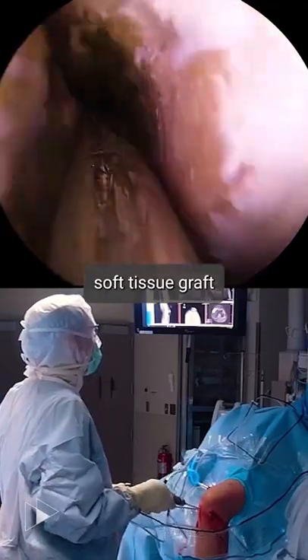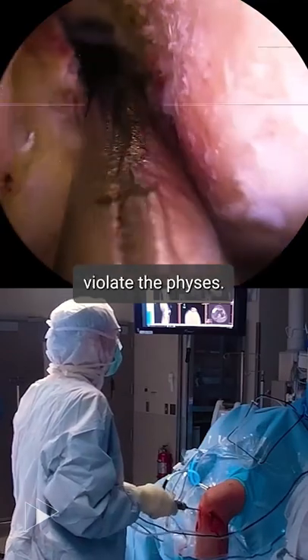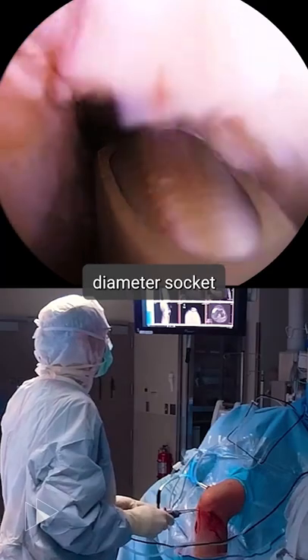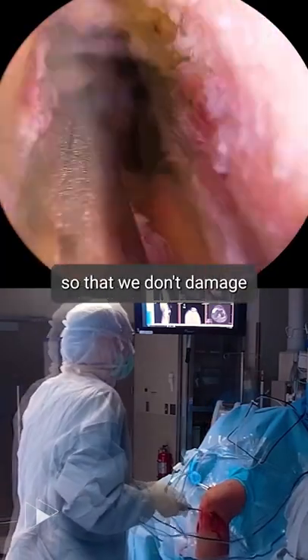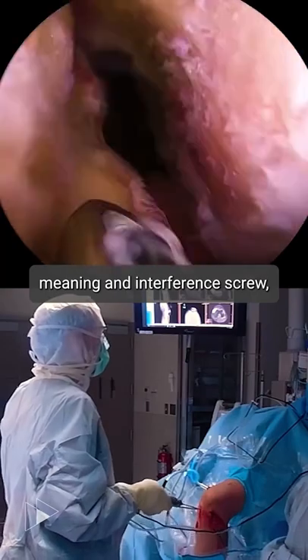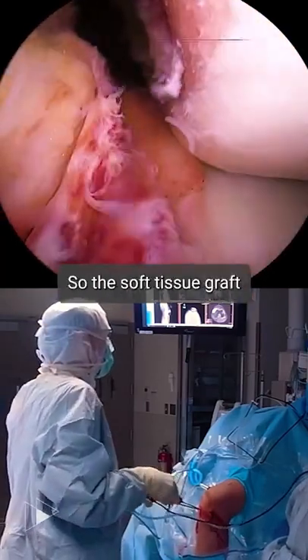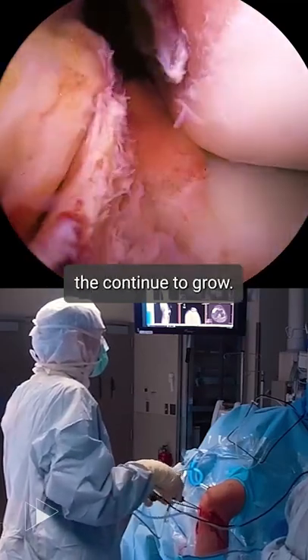We elected to do this soft tissue graft because he's skeletally mature. We're actually going to violate the physis. We're going to use a rather small diameter socket in the femur and a small diameter socket in the tibia so that we don't damage the growth plate and cause growth arrest. We would never put fixation — meaning an interference screw or actual bone — across the physis. So the soft tissue graft through that socket will allow the growth plate to continue to grow.